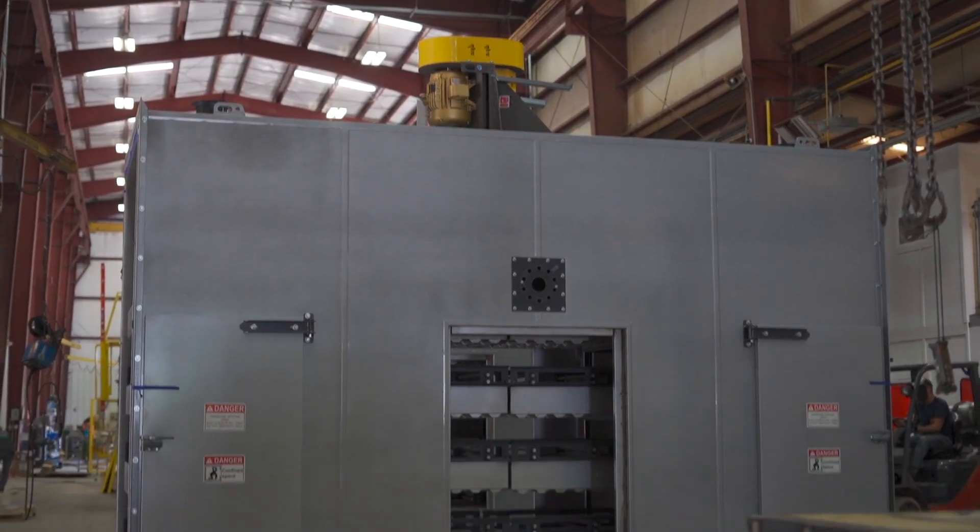Hi, I'm Steven Snyder. I'm one of the equipment designers here at Davron Technologies. I'm standing in front of DTI 1434. We wanted to give you a little bit of an overview of this oven as it's in progress. This oven will be finished up in about three months, but we wanted to give you a look as we're in the process of putting it together.